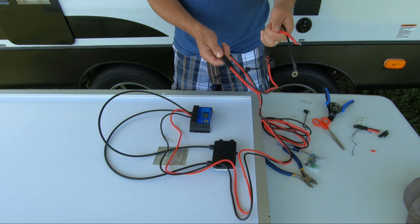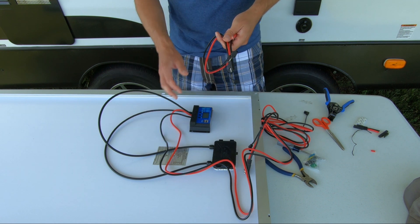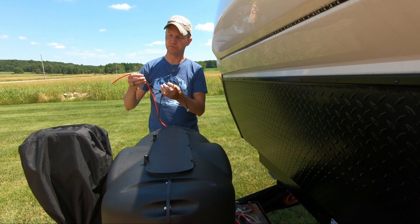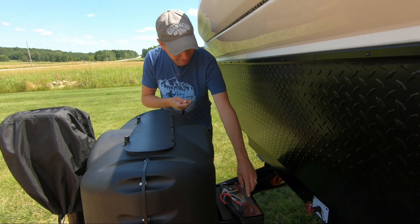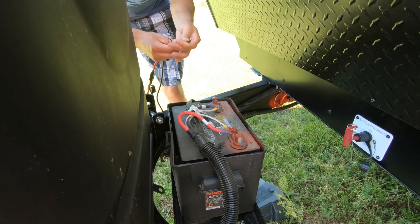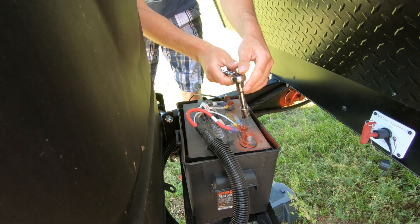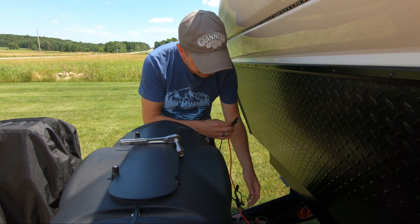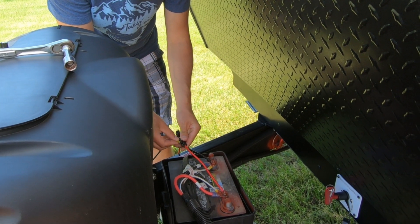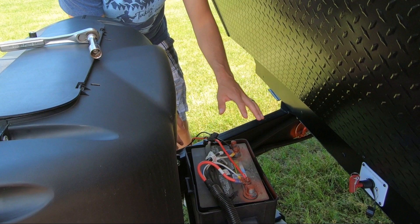Now before we go any further, make sure that you disconnect your SAE from your battery terminal, because we do not want to be connecting this to the battery while the solar panel is in the sunlight. Now with your battery accessible, take your SAE to battery terminal with the fuse holder on it and connect it to the positive and negative of your batteries. Remove the battery terminal, make sure you install the negative to the negative, tighten that back up, and do the same thing on the positive side. Now with your cables securely fastened, install your inline fuse. Replace the cover on it and run these wires out the side, then put your cover back on your battery.